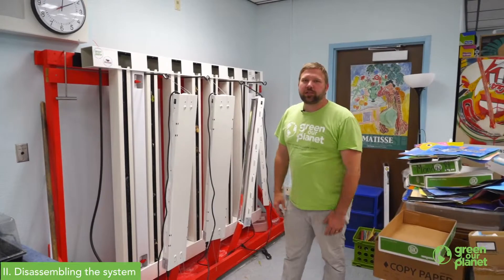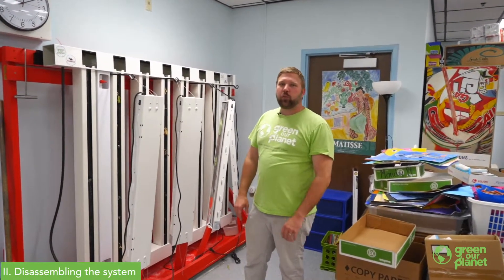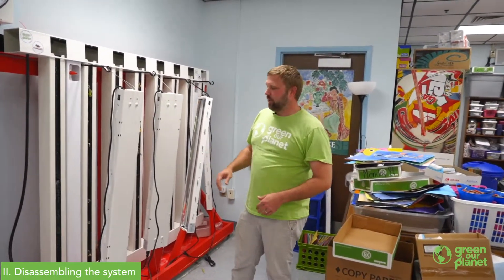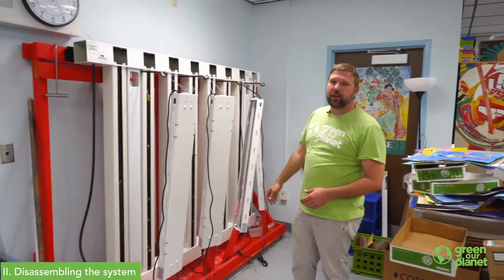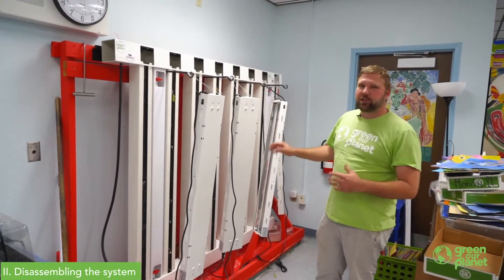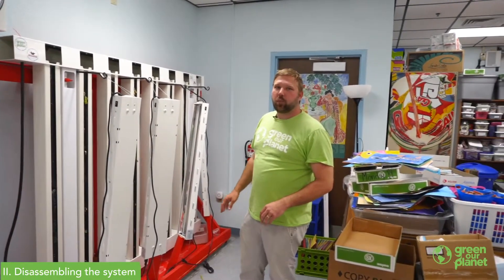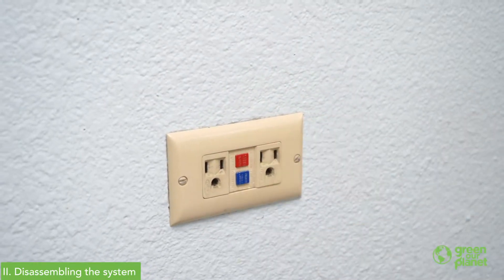Depending on which hydroponic system you're using, there's going to be slight variances in how you clean the parts, but the process is going to be the same as far as what we use. For this particular system, our lights aren't built in, so step one for us today is removing the lights, wrapping those up, and storing them away for the summer.